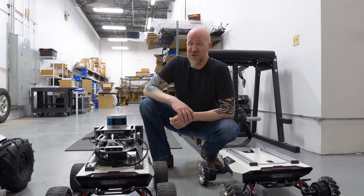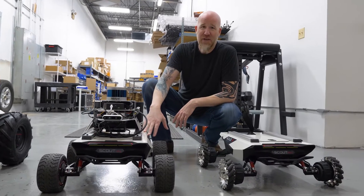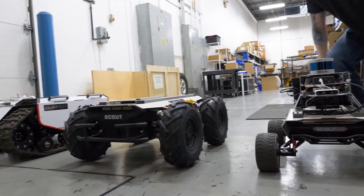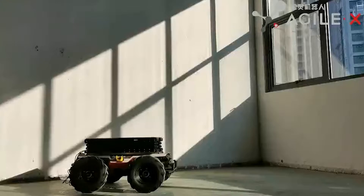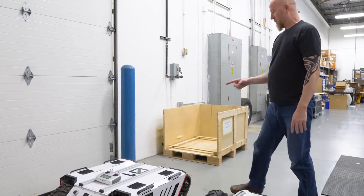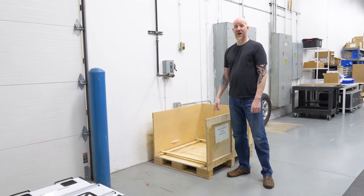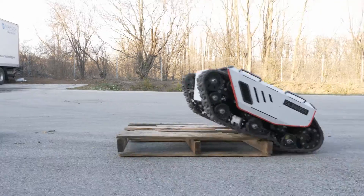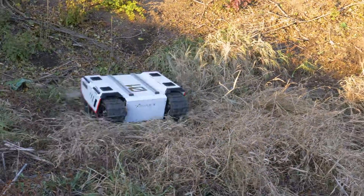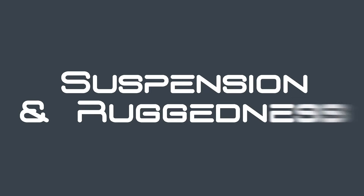One of our first impressions was being shocked by the sheer size of these units when we started unboxing them. This is one of the first ones I opened — I thought this was the Scout 2.0, but this is actually the Scout Mini. This is the Scout 2.0, and I was shocked by the size, sheer strength, and durability of it. And then it gets even bigger when you get over to the Bunker, which is our track robot — it ships in a crate this large. These are big-boy toys: industrial-sized robots made for heavy-duty research, and they are incredibly tough.